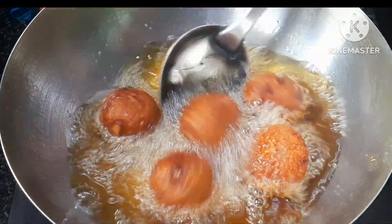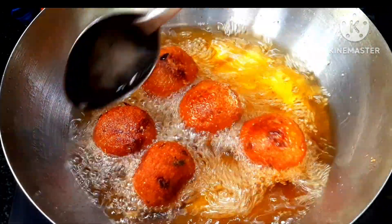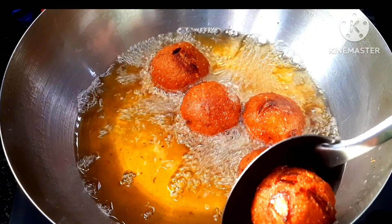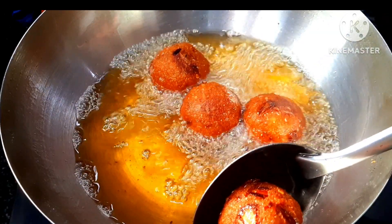It is a very simple recipe. When we do it, the taste is very different. The taste is very different. The taste is super.